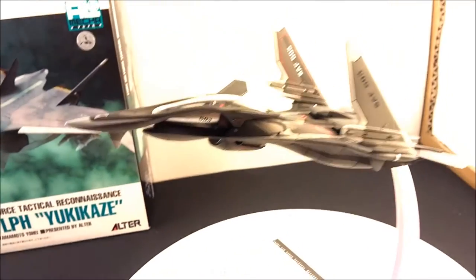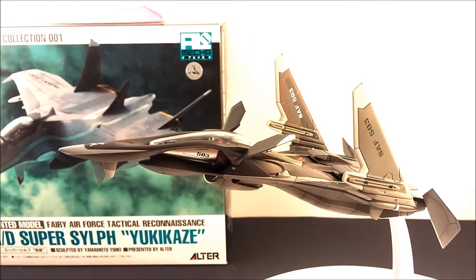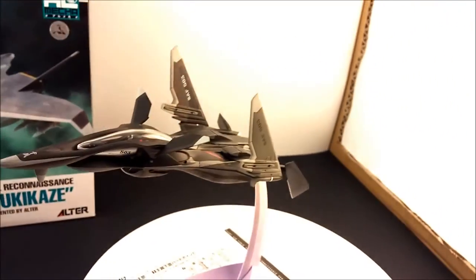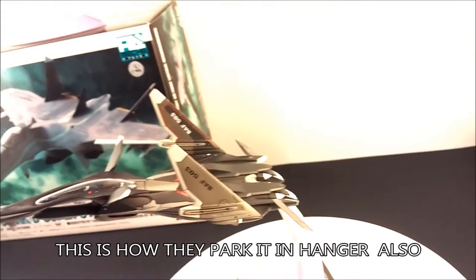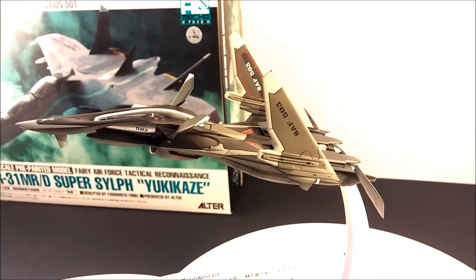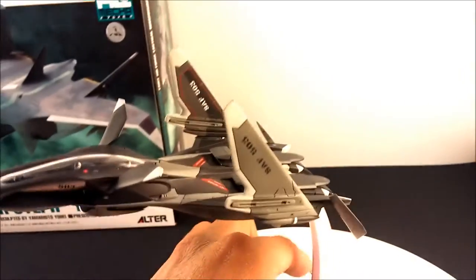Unfortunately I don't have the landing gear so I can't make it super realistic, but here it is in stowage mode. They did land on an aircraft carrier once in the anime and it was an awesome scene. These parts are keyed so they only go one way. The horizontal stabilizers go all the way down, the canards go all the way up, and the wings move up from there — a very compact profile.